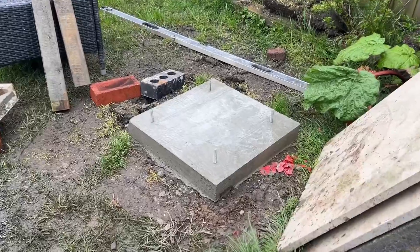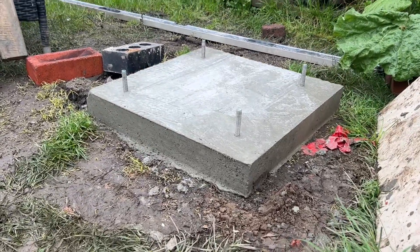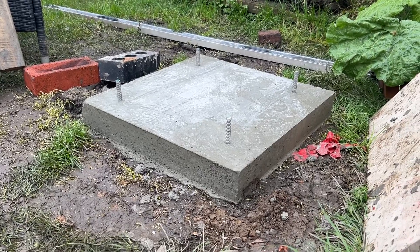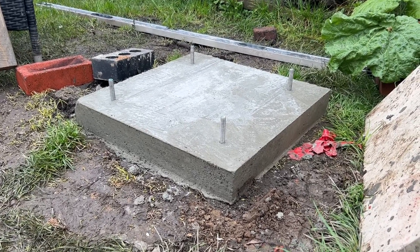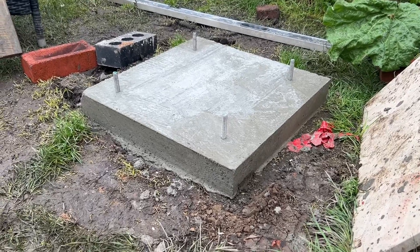I then went ahead and painted that all up and also set a concrete base. I used M12 threaded stainless rod and ultimately this was about 500mm, half a metre deep, so it's got a really nice solid and robust foundation.